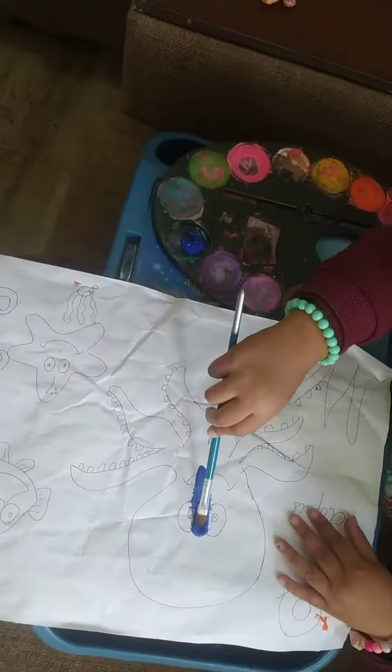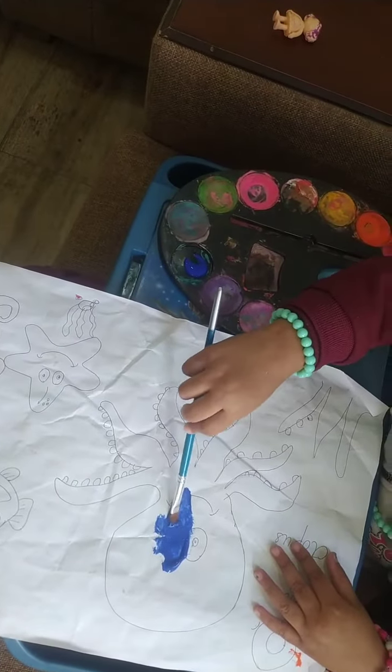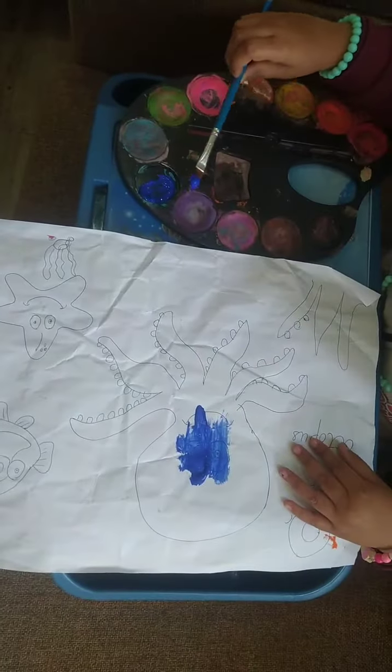Dip your paintbrush in paint and paint. Which sea animal are you painting? I'm painting octopus. Well done. Octopus. Well done.